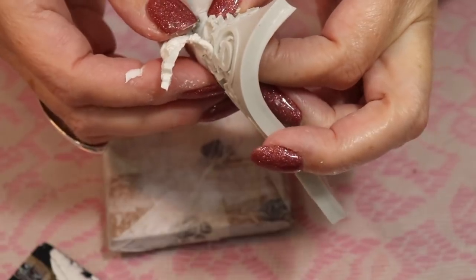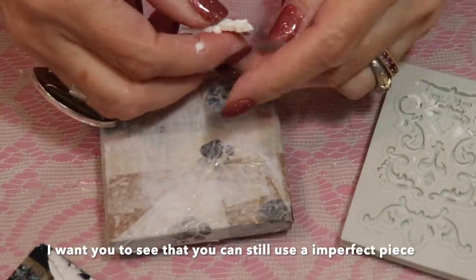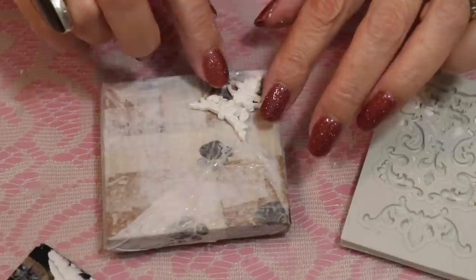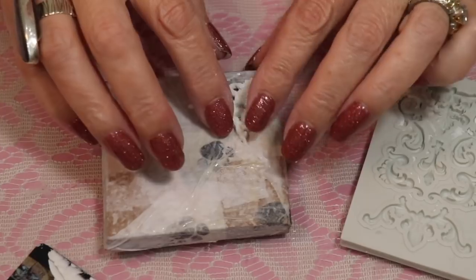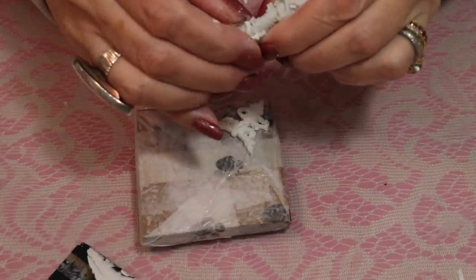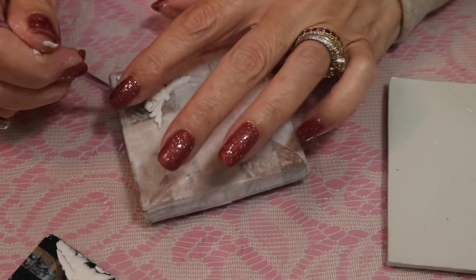I didn't use any mold release — nothing. I just squished it in there. I broke that piece but that's okay, I'll make another one. I don't really care if these are perfect for what I'm using them for. You can see how I can bend the mold and move it around, and with that glue on there it just squishes so easily. I can take that other piece out pretty easily and just blend it in.